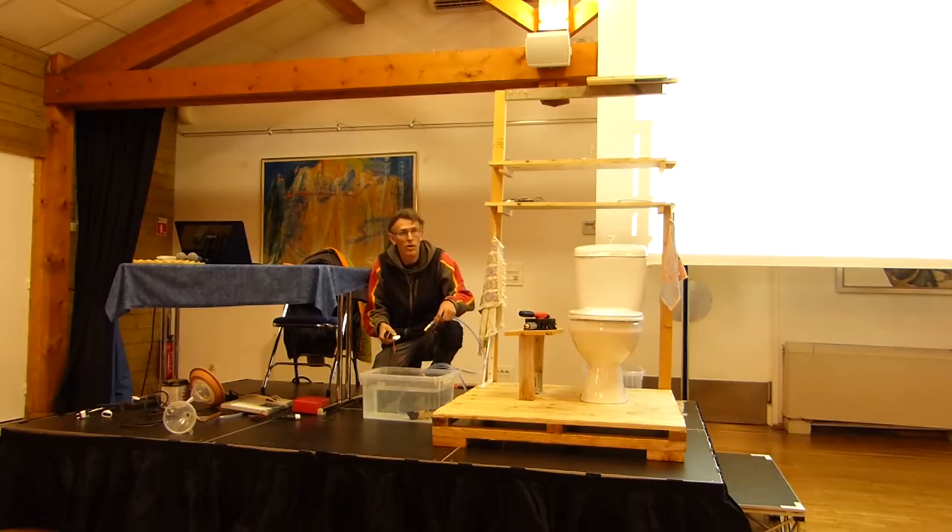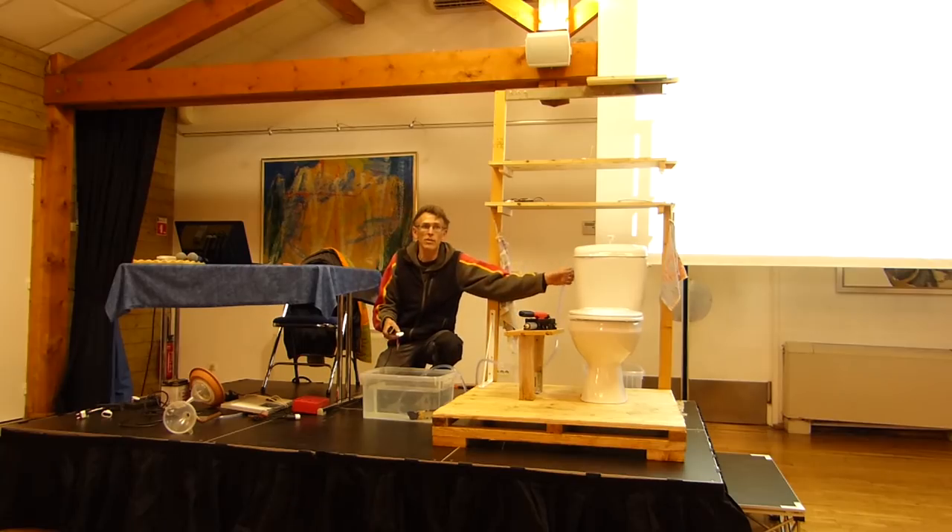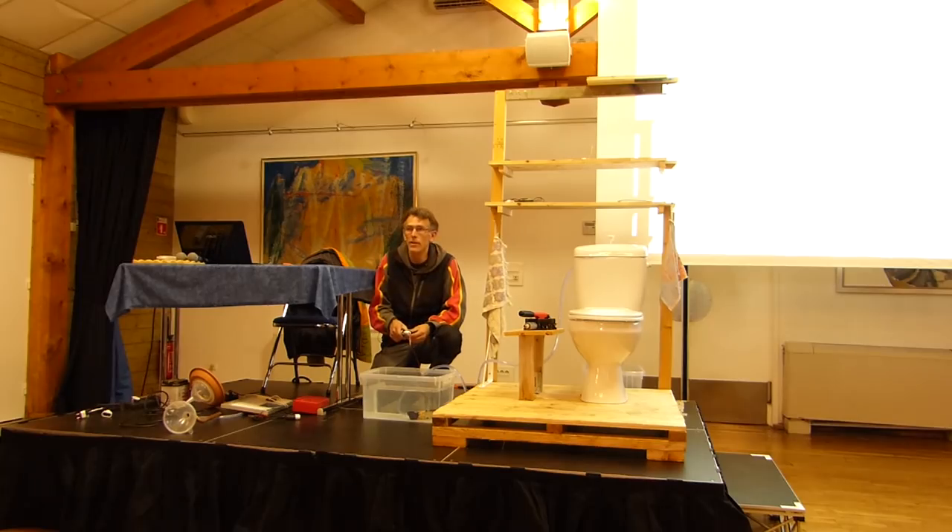A pump like this can be connected to a panneau solaire, and it can even handle water up to 100 degrees. When I connect it, I fill the cuve. Normally, someone will ask: what happens when the cuve is full?